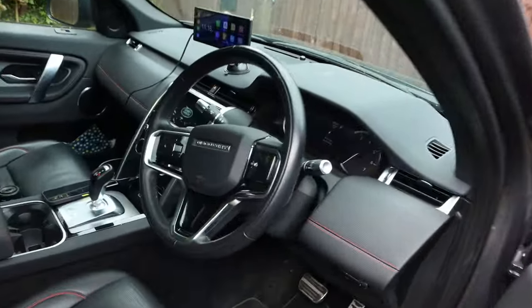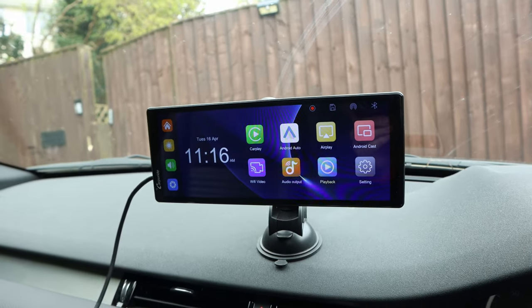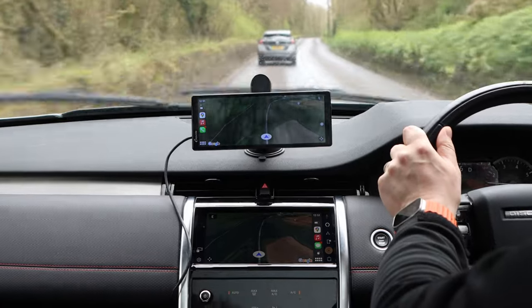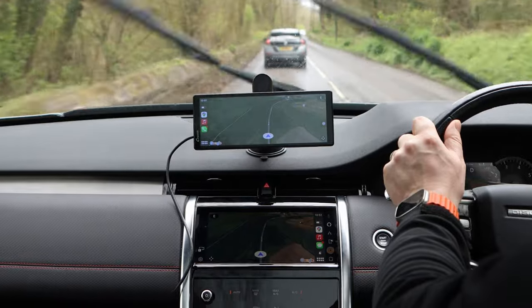Hello and welcome to the main cave. In today's video we are venturing outside and into the car as I take a look at the standalone CarPlay screen from CarPuride, the AW903, and see if it can stack up against an inbuilt system — namely the one in my Land Rover.